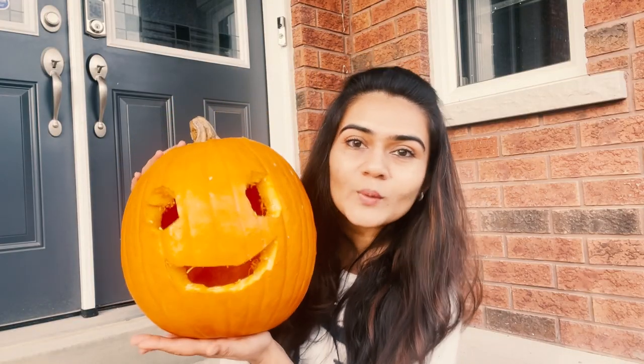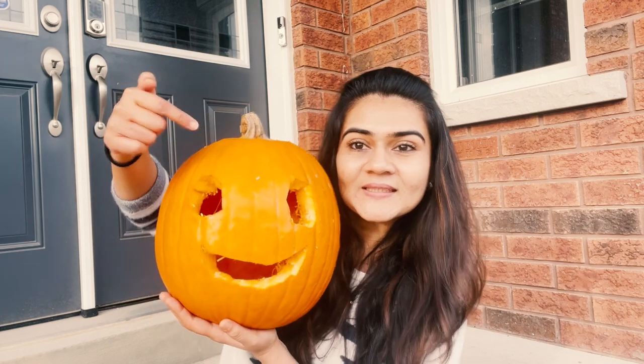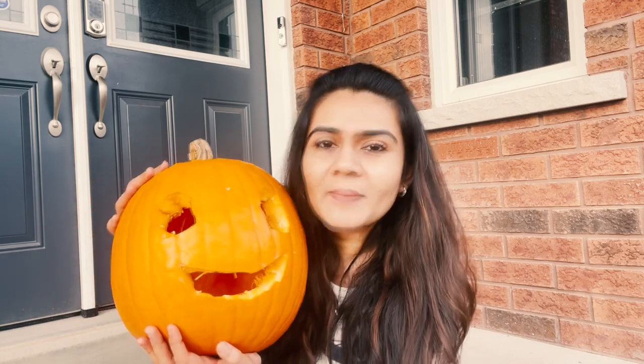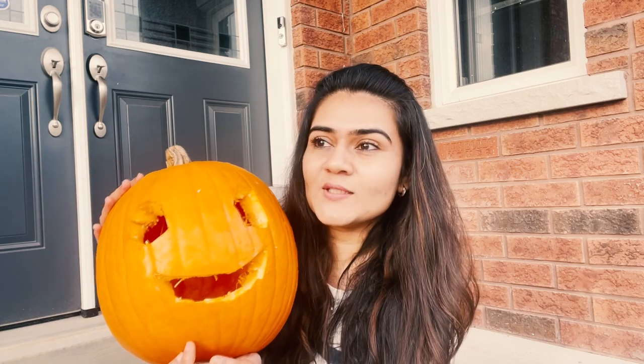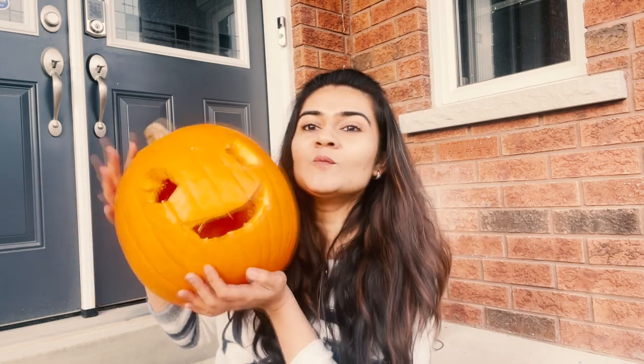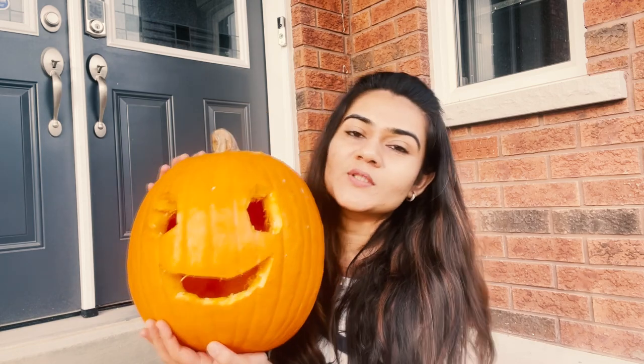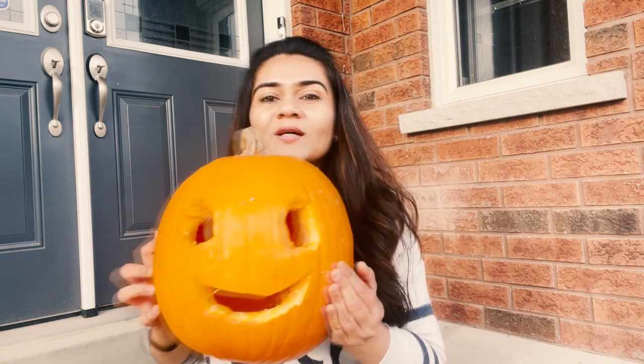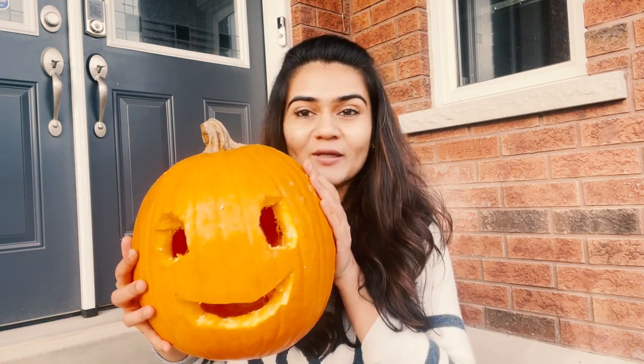You have your Halloween pumpkin ready — this is how you carve one. Super easy! It will take about half an hour. It's a little messy process, I won't lie, but I think it's a fun process. When the weather is good, you can sit outside and carve your pumpkin. Next step: I'll put a candle in it at night and show you how it looks. I'm sure it will look super cute. I made it cute, not spooky — I don't like spooky things.